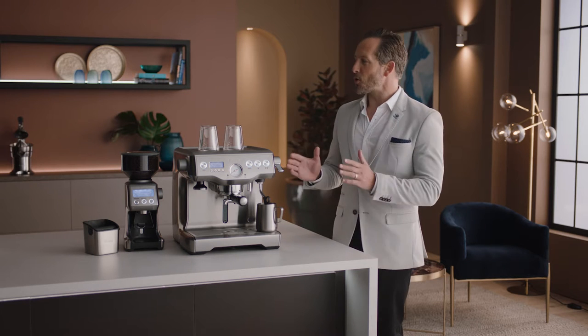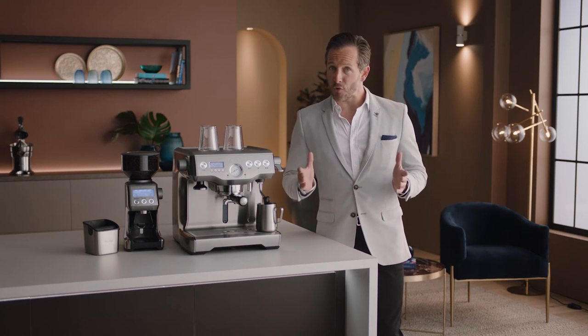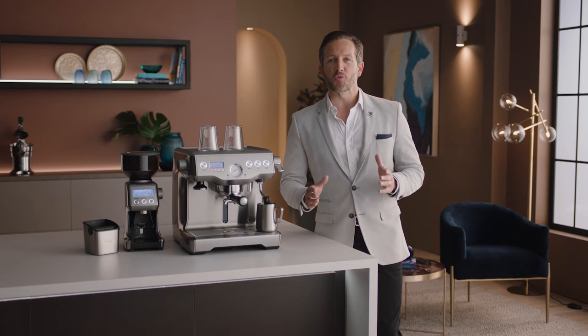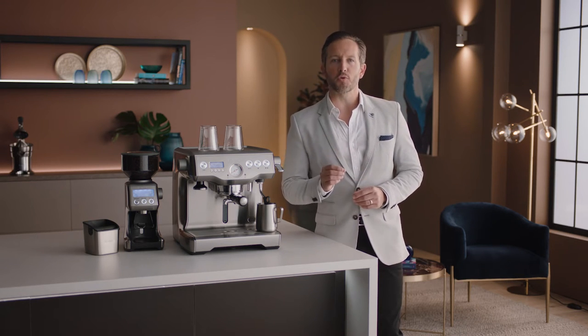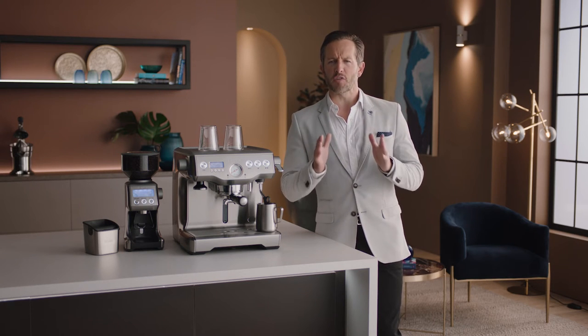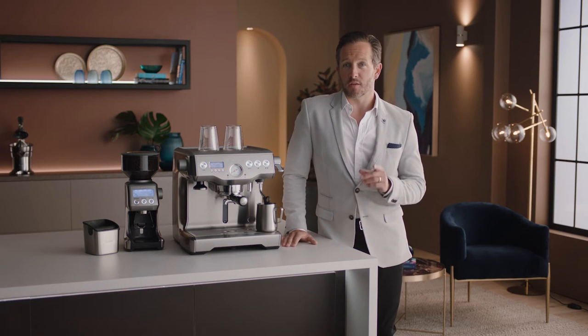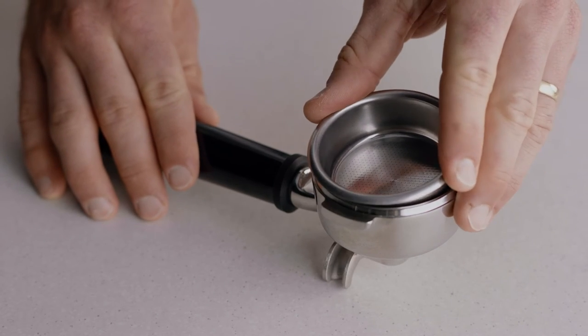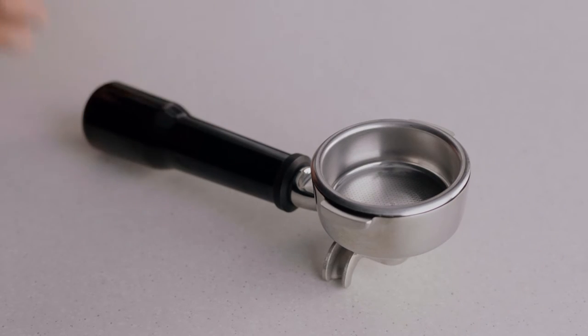Let's take a look at using the Smart Grinder Pro, which lets you grind intelligently with Dosing IQ technology. When grinding for espresso, it's really important that you use a single wall filter basket — that way you'll get the maximum flavor potential of the coffee you're making. Let's insert our two-cup single wall filter basket into our portafilter.